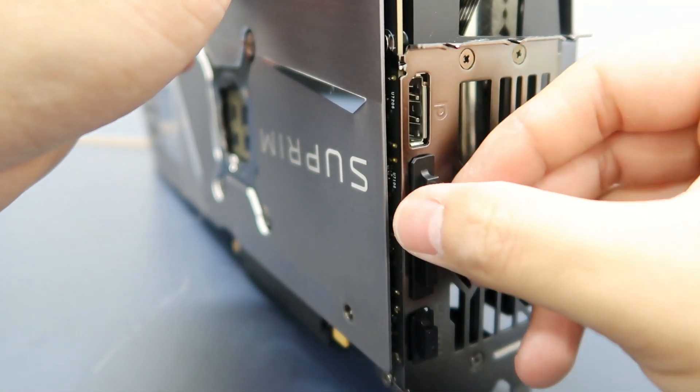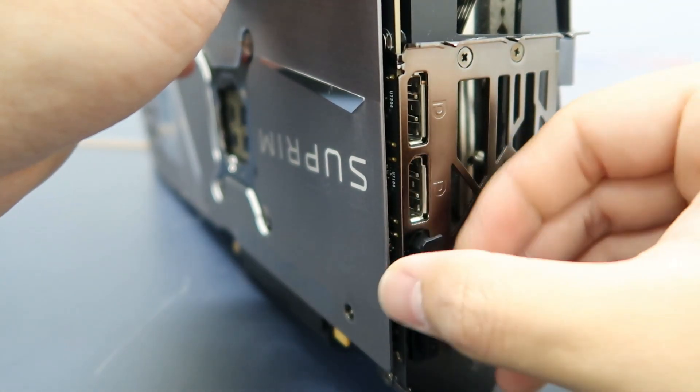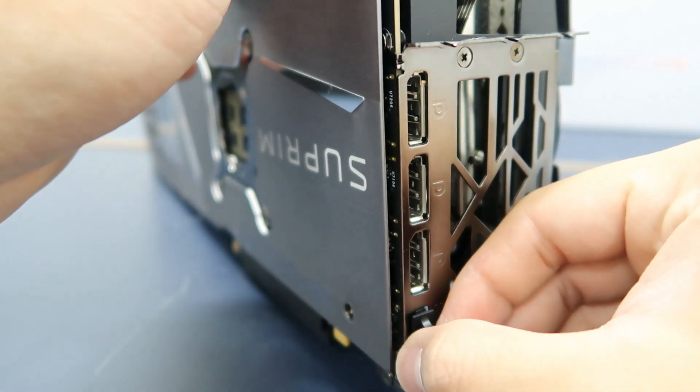In terms of I/O, it's quite straightforward. This graphics card has 3 DisplayPort outputs and 1 HDMI output.